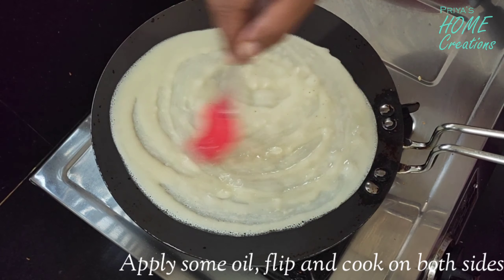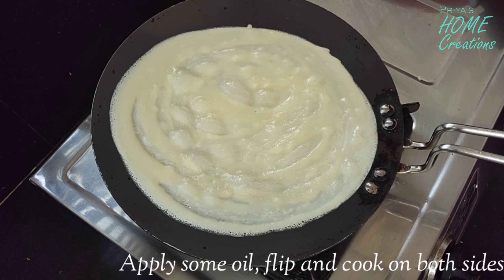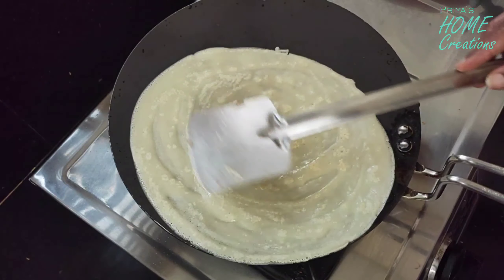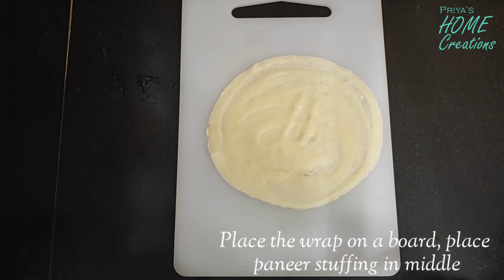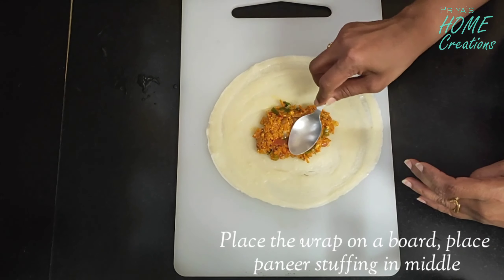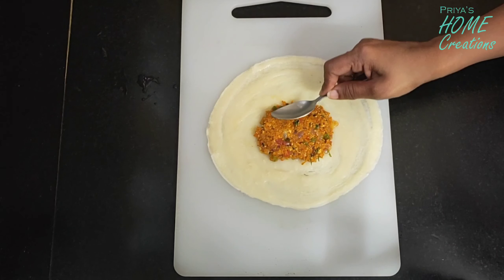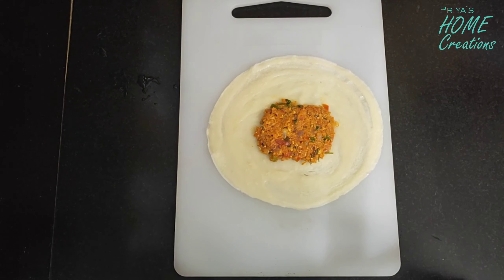We will cook it. Let's wrap it in about 30 seconds and prepare it with a pan sheet. I am going to cook the two sides until I get a little golden color. The sheets are ready now. Now we are going to make the stuffing.